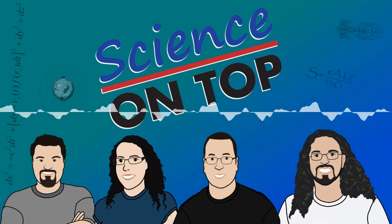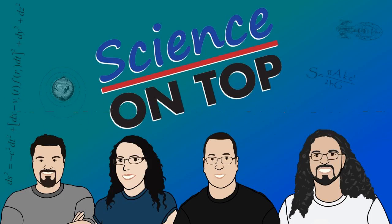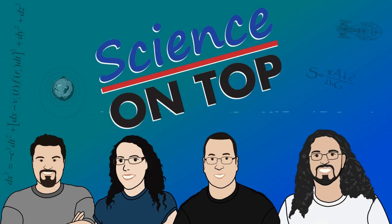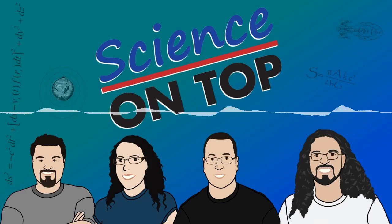Hello and welcome to episode 270 of Science on Top. Today is Sunday, the 2nd of July, 2017. I'm Ed Brown and I'm joined by Dr Shane Joseph, Penny Dumsday, and Sean Elliott. Welcome back. It's good to be back. It's been a long while.